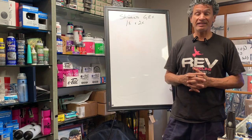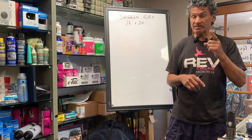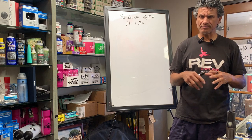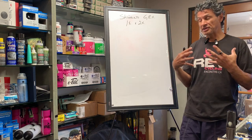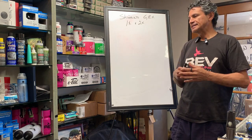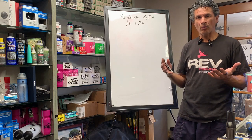Hello, welcome back to Rev Endurance Sports. This video is coming on the heels of two things: the release of the 12-speed mechanical GRX groupset, and a previous video about best gearing for climbing that got great reception. So I want to do a follow-up, something more current, and give you my personal take on 1x versus 2x.